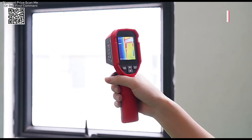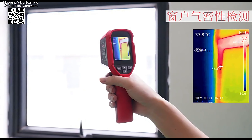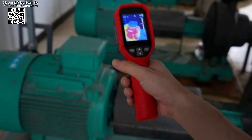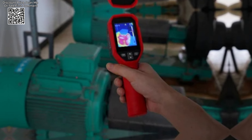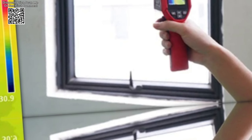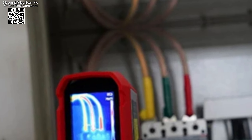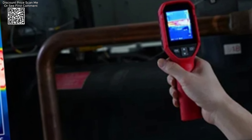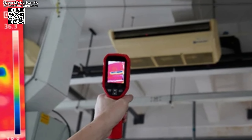This thermal imager has a broad temperature measurement range from minus 20 degrees Celsius to 400 degrees Celsius, allowing for versatile applications. Whether you are checking the temperature of electronic components, heating systems, or industrial machinery, the UTI120S offers multiple measurement modes, including center point tracking and high and low temperature tracking. These modes facilitate precise measurement and monitoring of specific areas, which is crucial for detecting hot spots or cold spots in various scenarios.